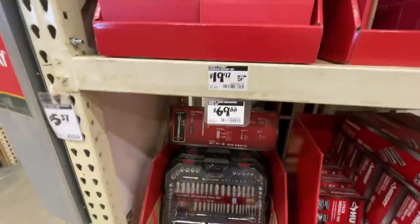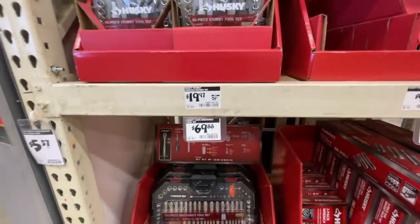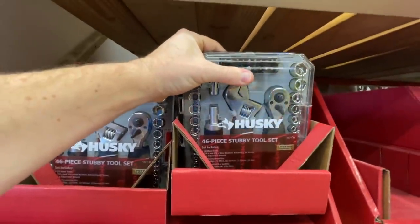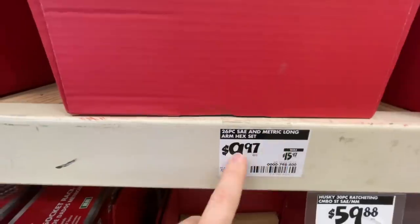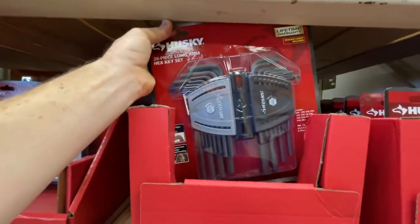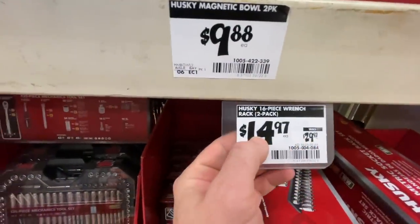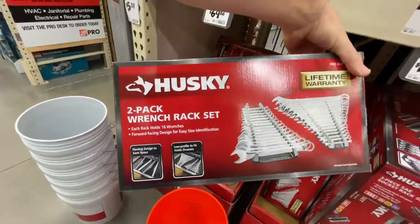$69 for a 135-piece Husky mechanics tool set. Also $19.97 down from $24.97 for a Husky stubby wrench socket set, 46-piece. Then a 26-piece SAE and metric long arm hex set for $10 down from $15.97. And from $29.97 down to $14.99 for a Husky 16-piece wrench rack two-pack.